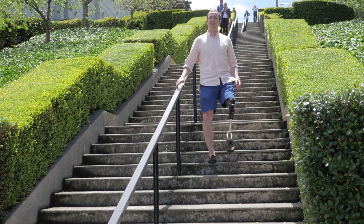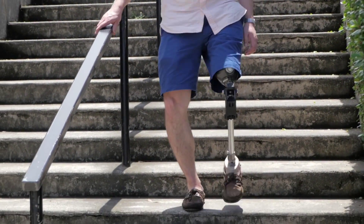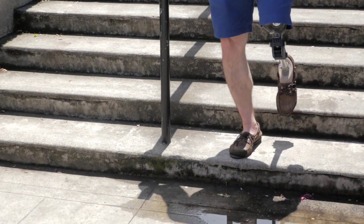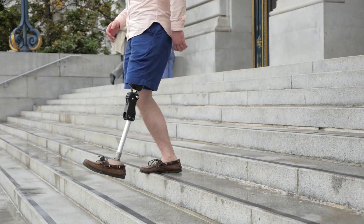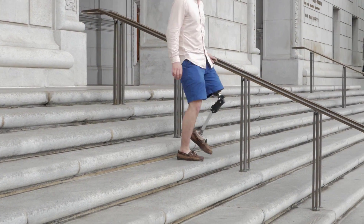More experienced, higher level activity users may be able to walk down stairs end over end, but make sure to use a handrail to ensure safety while performing this. Ensure that your prosthetic foot lands with the heel toward the back of the step so that most of your foot is on the step to consistently load the toe to release the ASPL mechanism.